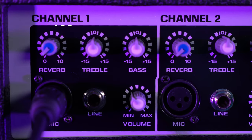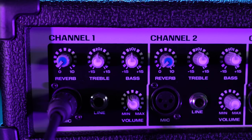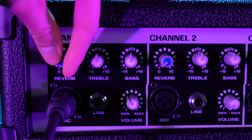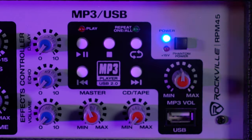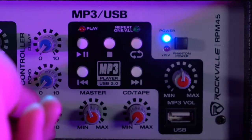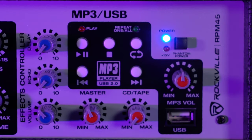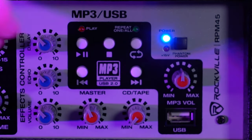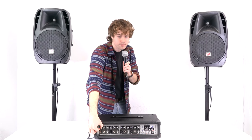Each channel also comes with its own reverb knob. If we want to add reverb to our voice or instrument, we just turn the knob up. To hear that reverb, we'll want to go to the EFX controller and turn the volume knob up, and we can really tweak the sound of the reverb with the echo and delay knob. Raising the reverb knob on the channel, you should hear my voice coming out with the effect.